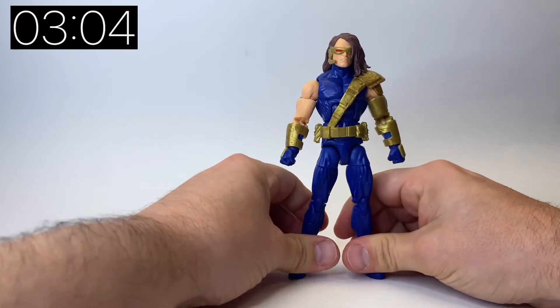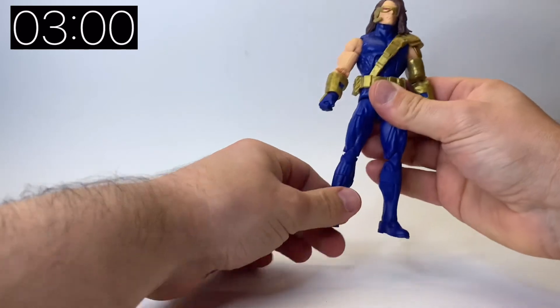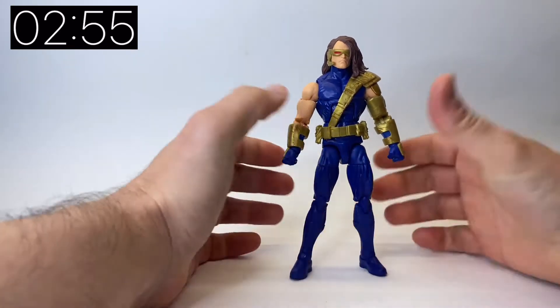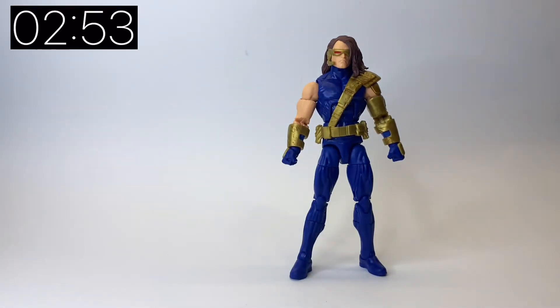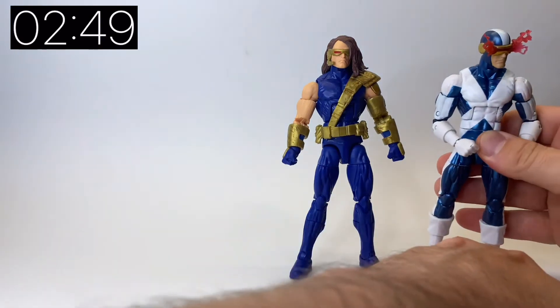Now I'm going to stand him up and pull in a couple of other versions. We've had loads of Cyclops over the years, so I'm only going to pull in three others just to compare — probably three of my favourites.